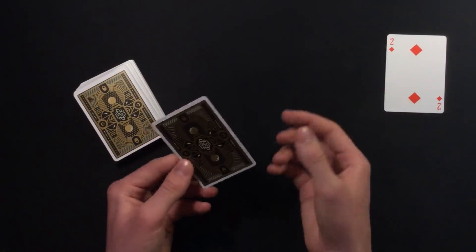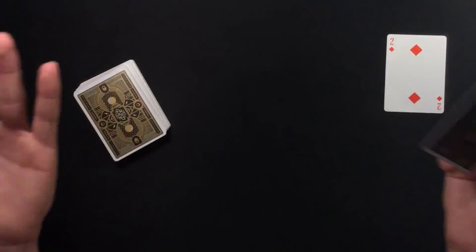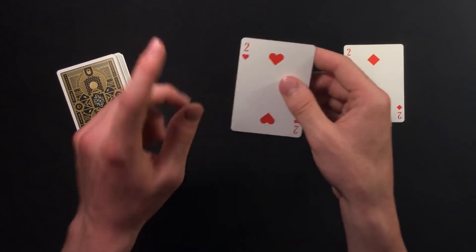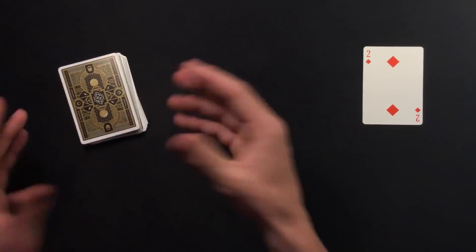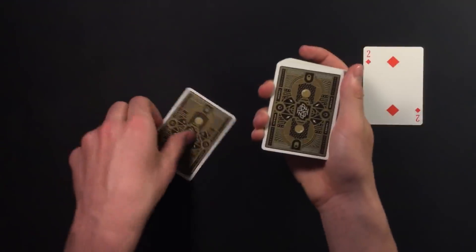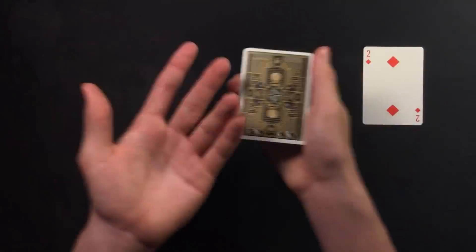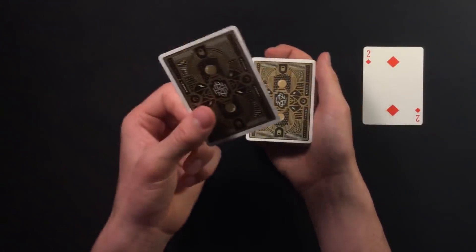Once the host stops the dribble, Andrew forces the two of hearts onto him. The host then tears off the corner, which is easy because of the pre-cut incision. Andrew has the host hold on to the torn corner. He then puts the torn two of hearts on top of the deck. Importantly, the top card has double-sided tape, so the torn two of hearts sticks to it. When the other host throws all the cards in the air, the torn two of hearts is hidden — stuck to the top card and out of sight.